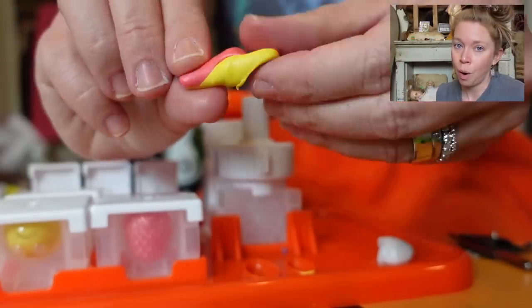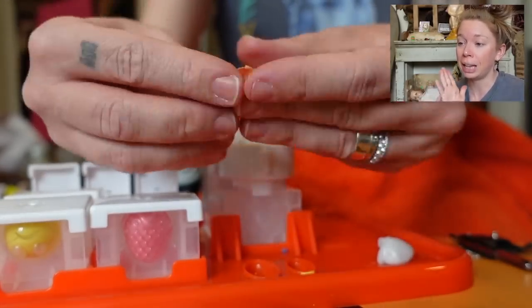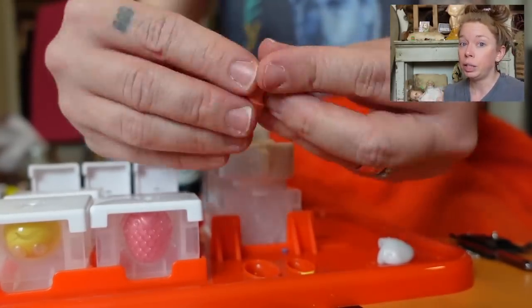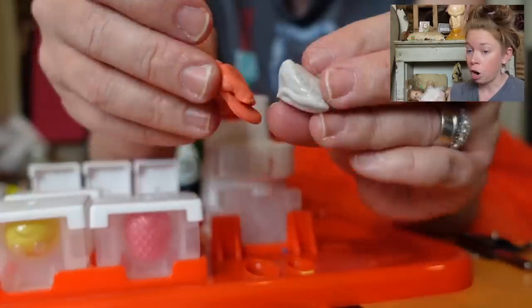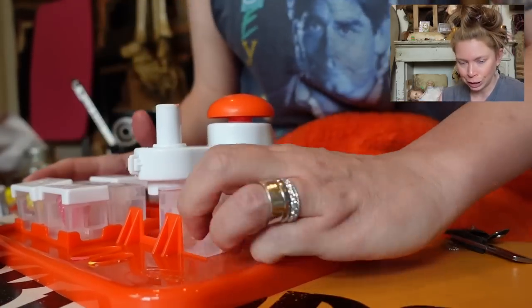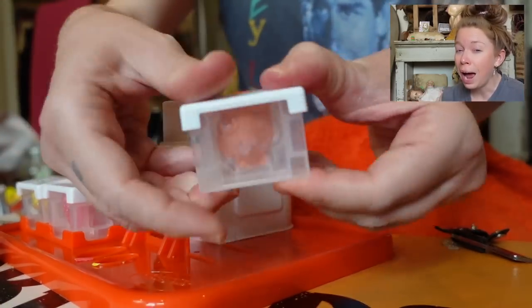I'm going to see you guys tomorrow at 1 p.m. — it's pretty much exactly 1:07 right now. So I will see you guys at 1 p.m. tomorrow. We will demold our beautiful erasers and we will try and erase with them. Bye for now.